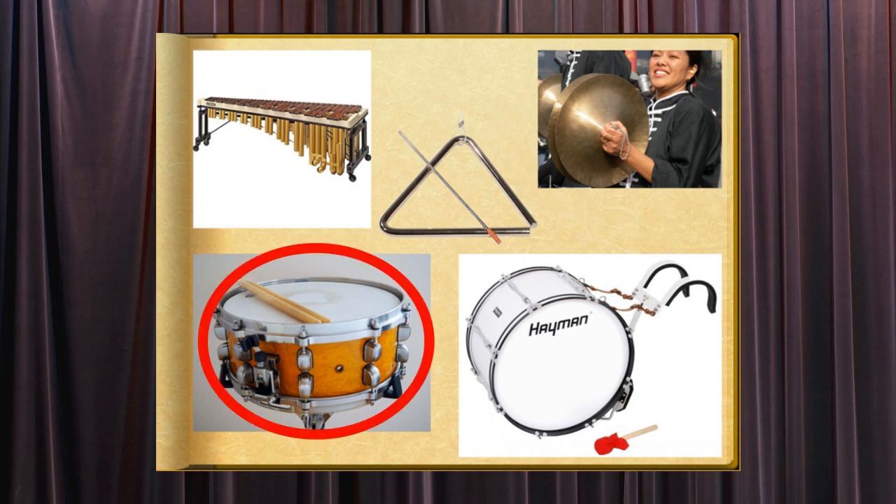The snare drum is a small, double-sided drum with skin-like material pulled tight over the top and bottom. Metal wires called snares are stretched across the bottom and rattle when the drum is struck with a drumstick.